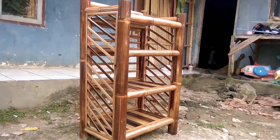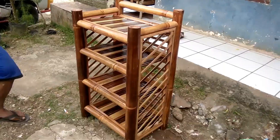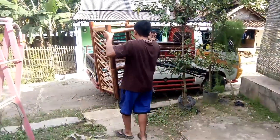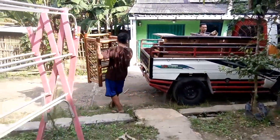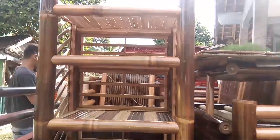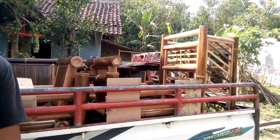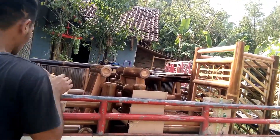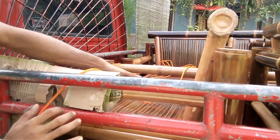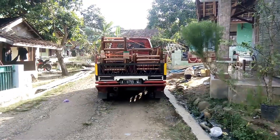Gimana teman-teman, tertarik untuk membuat kursi dan meja dari bambu seperti saya? Ini juga menginspirasi ya. Terima kasih telah menonton!